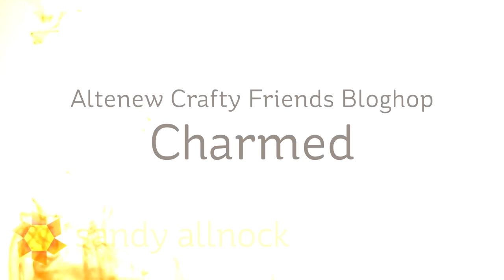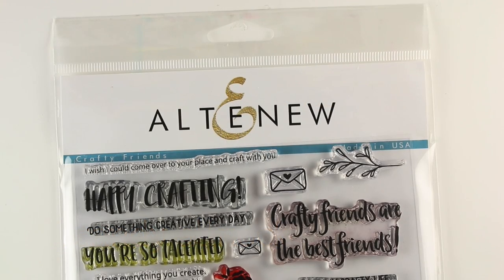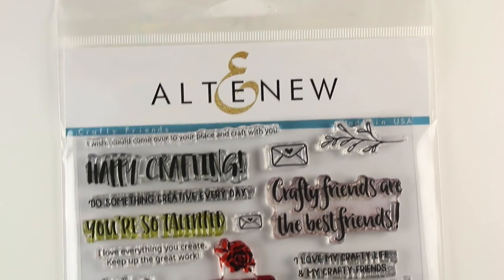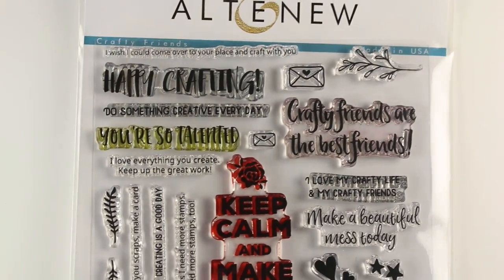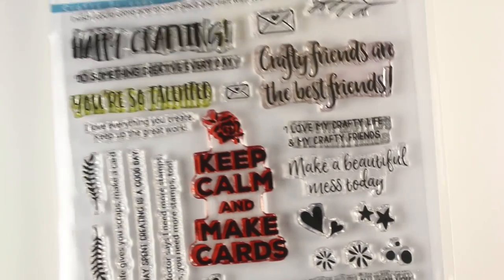Hi there, I'm Sandy Olnock, artist and paper crafter here on YouTube. Today I am part of the Altenew Crafty Friends Blog Hop. I'm also going to be using a set called Charmed in addition to Crafty Friends. The Crafty Friends set is just sentiments and a few little tiny images that go with them, and they're excellent for sending cards to your crafty friends.